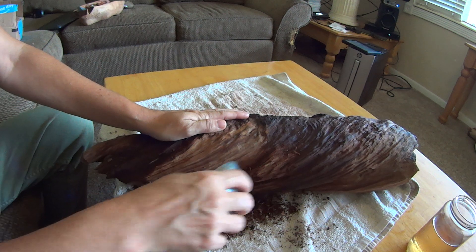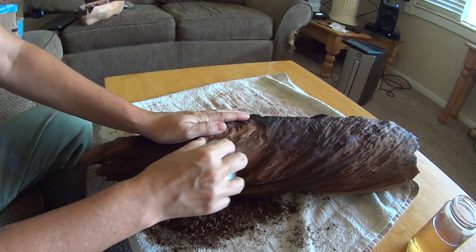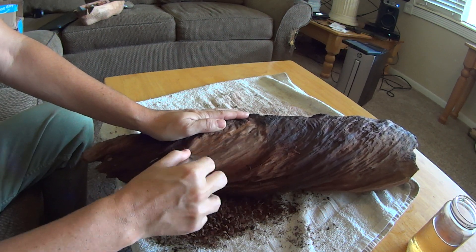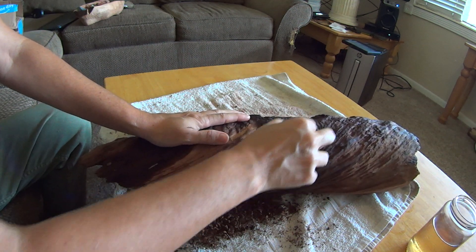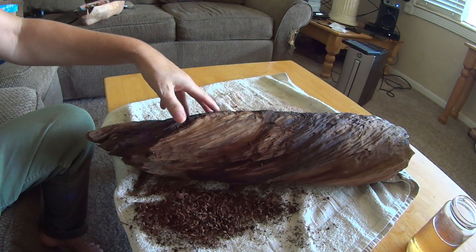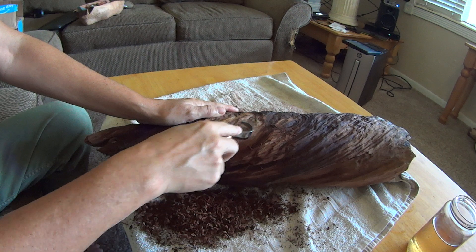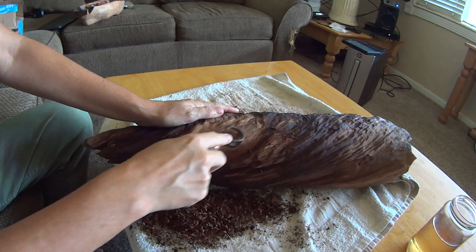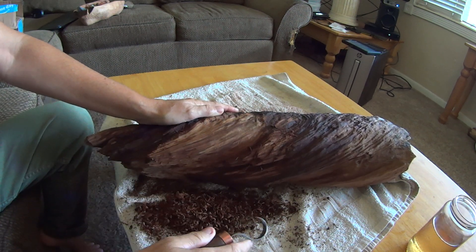You hear the difference? I still have a lot of cleaning to do, but you hear that? It's more like a feel. That's good wood, as opposed to this.